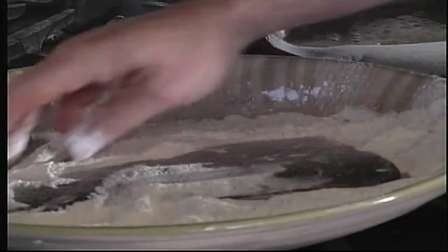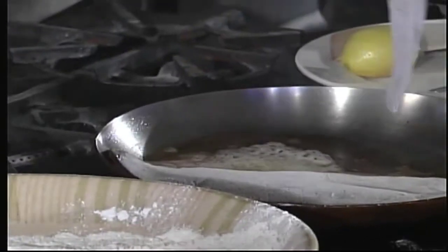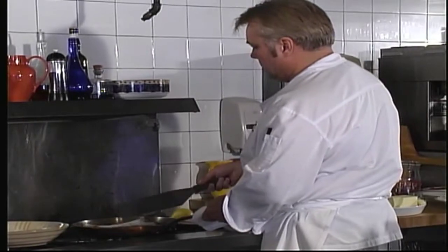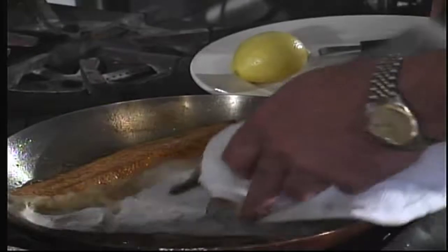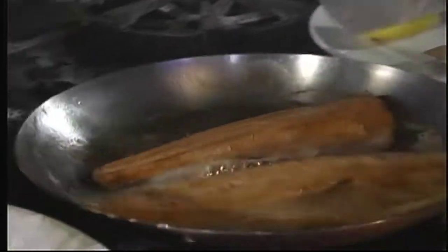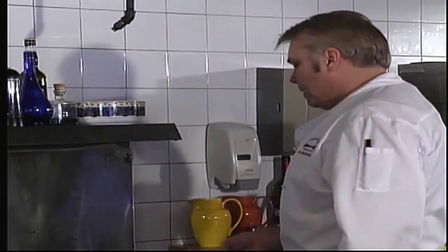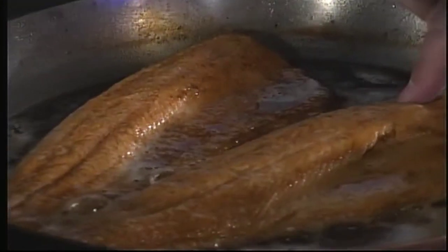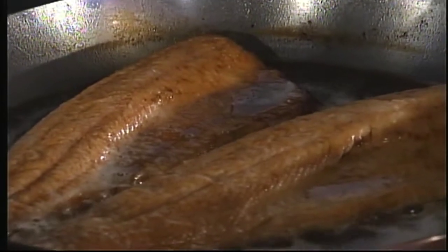We're going to cook it with the skin side up because we always want to present the fish nicely. Our fish is cooked on one side — we're going to turn it here. Continue cooking on the other side until it's done. You can tell by pressing on it; it's very spongy so it's not done yet. When it is done, the fish will give and start to separate into sections.